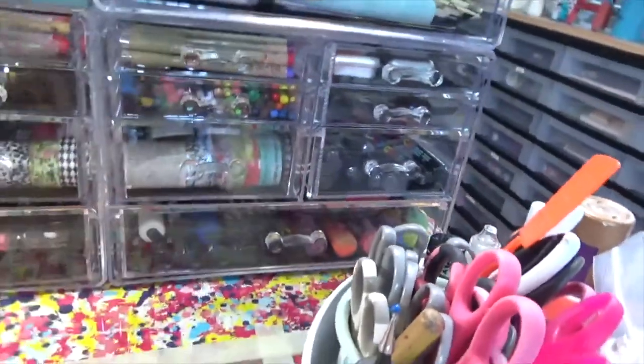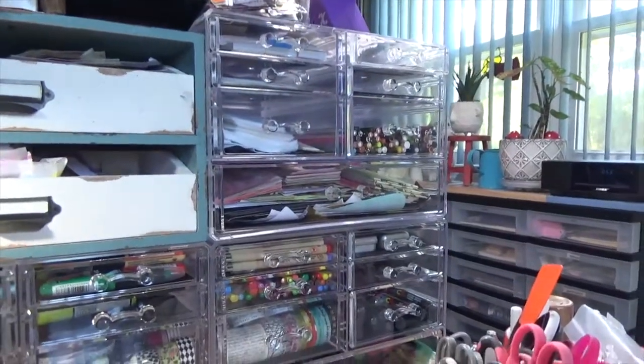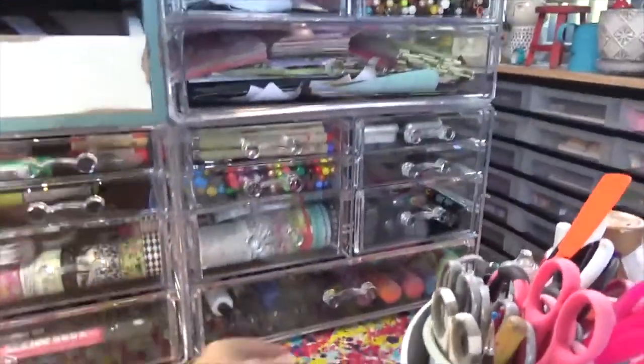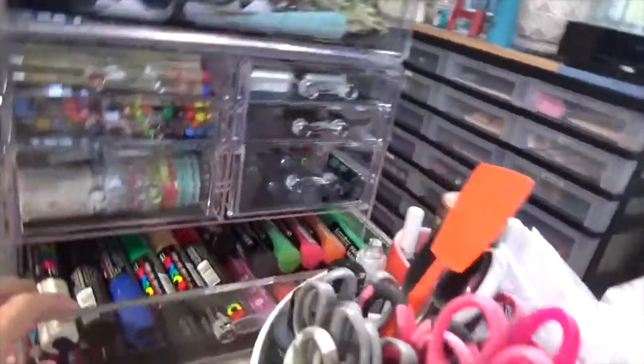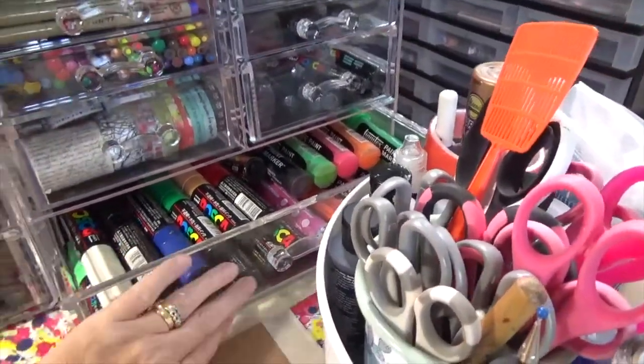I've just got all kinds of odds and ends in this — a lot of the stuff is what I use every time I create. These I don't use as often, which is why they're over here. They're my big thick Pascas and big thick Liquid Tex, that kind of stuff.